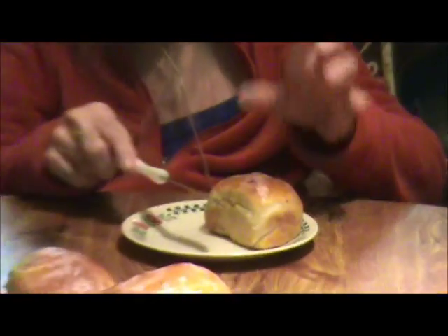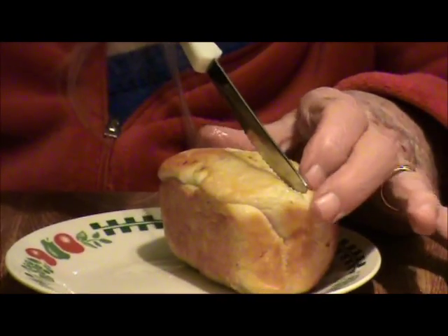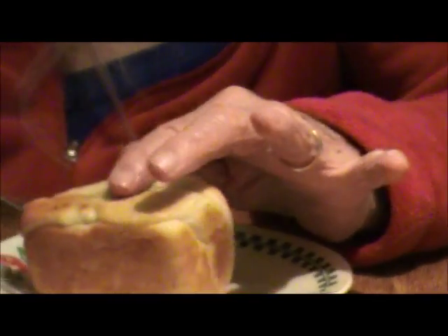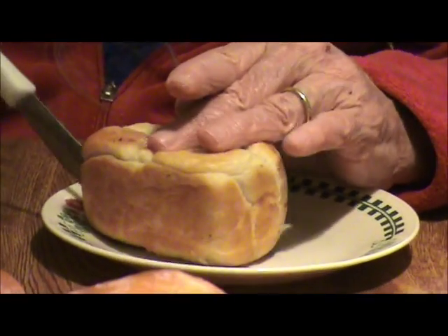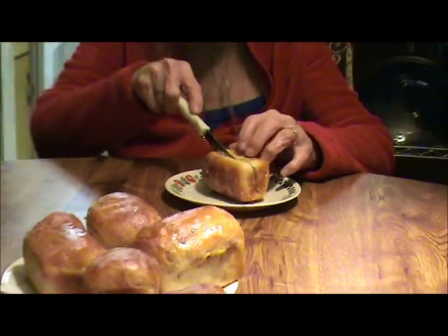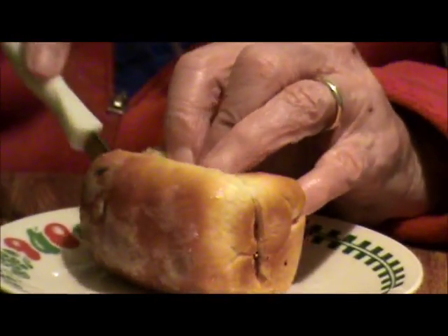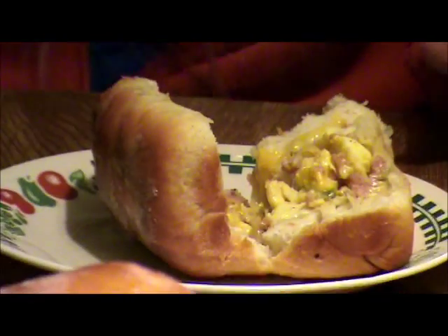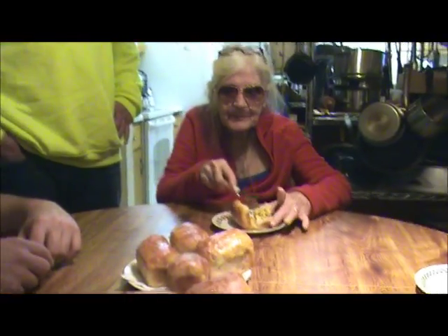I'm going to chop one open — this is a high quality meal. That looks good — eggs and cheese and... what is it, spam or ham? Spam. Jalapeños, bell pepper and onion. The entire garden, with chickens and homemade bread — don't get no better than that.